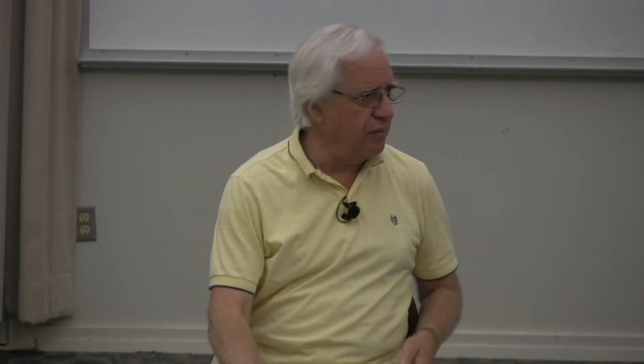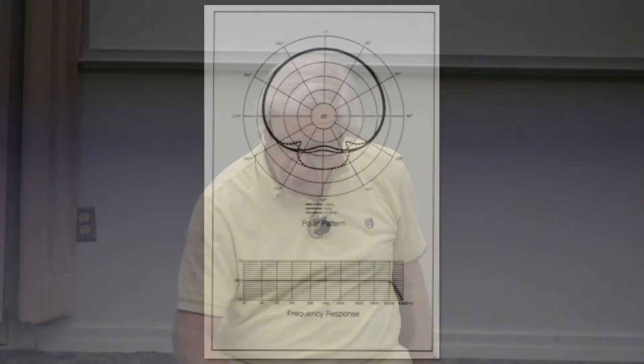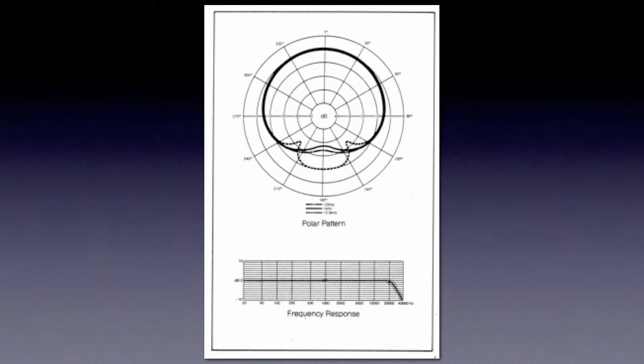So now you can see that the pickup characteristics of that microphone are outlined in that polar pattern as to how it hears. Now down below that, it's going to tell you what it hears.